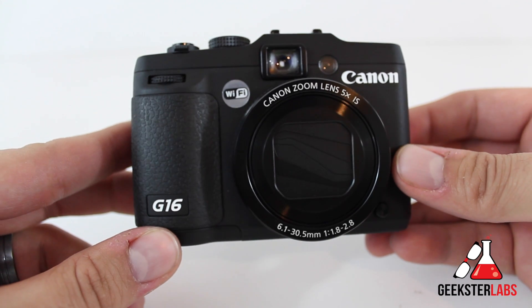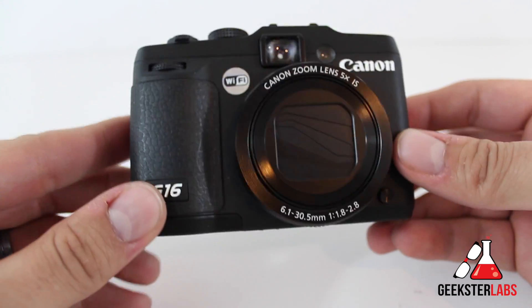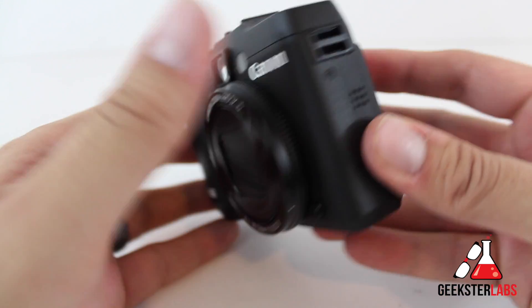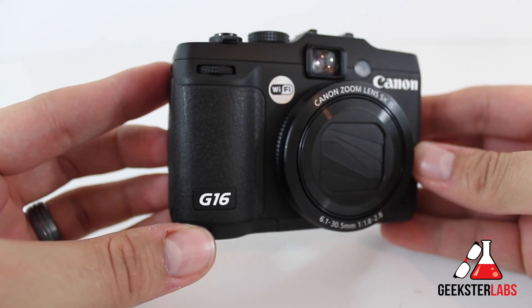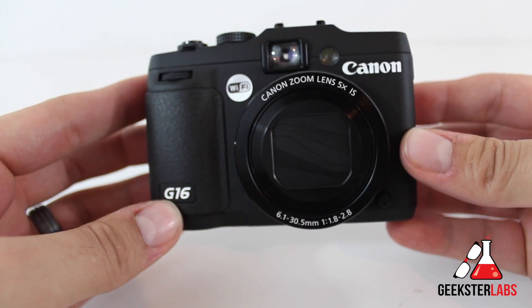This camera will retail between $400 and $500 depending on where you look. 42photo usually has a lower price, so I'd recommend checking it out there before going to B&H or Best Buy. This is an advanced point-and-shoot camera, which means it has more manual controls than the average point-and-shoot and also some advanced features as well.